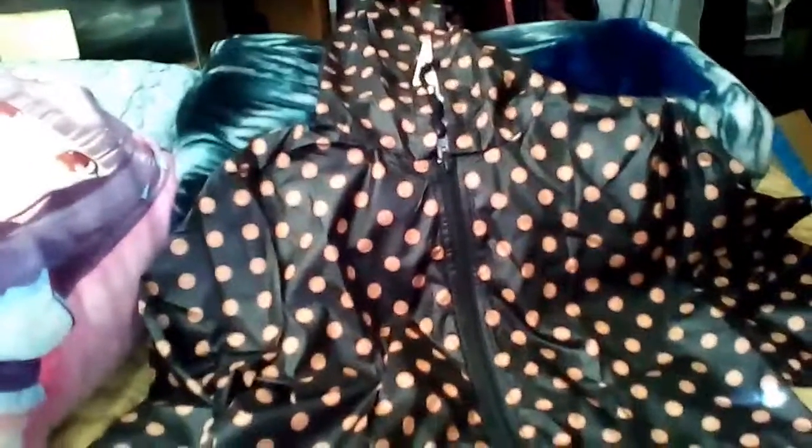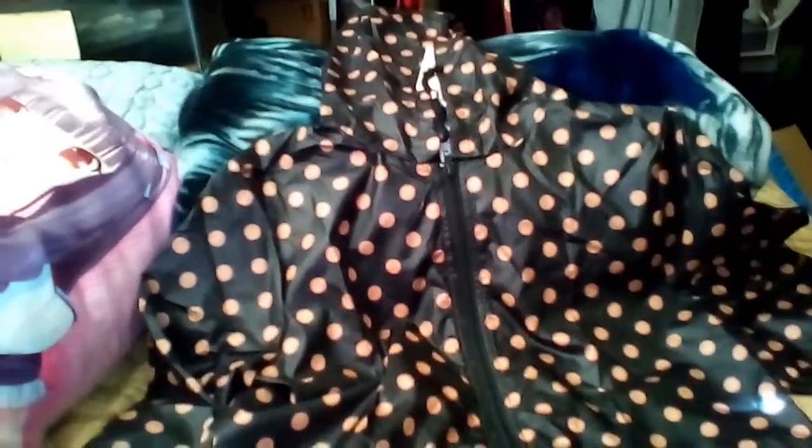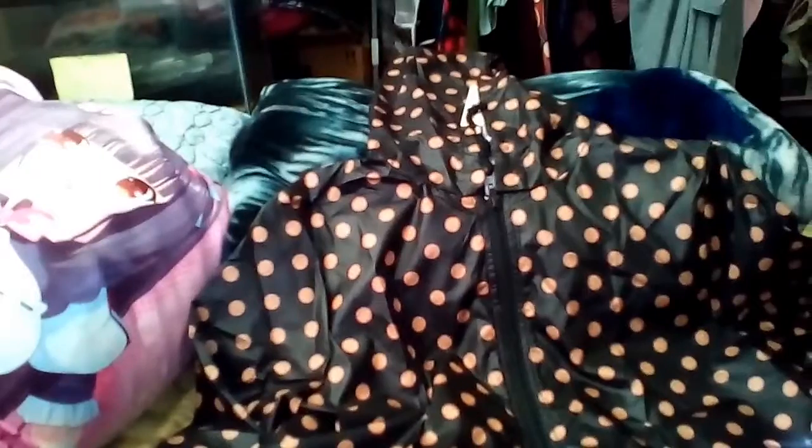Hey everyone, it's Kiki and I wanted to show you this really cute lightweight raincoat that I got from Belle Lily. I love this. It's so nice and I just like the colors.